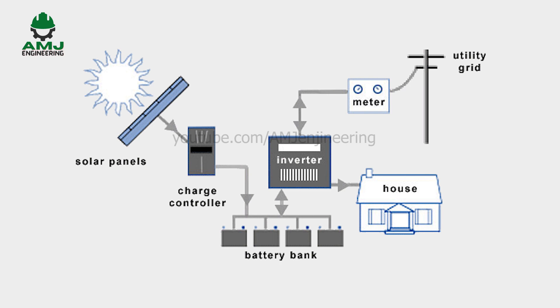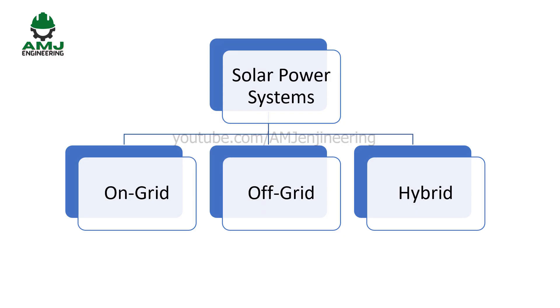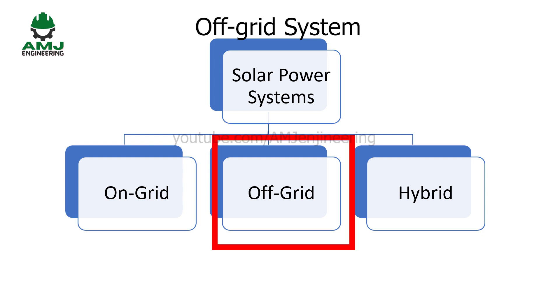The hybrid system consists of a PV array, a charge controller, a battery bank, and an inverter. These three types of solar power systems all have their own advantages and disadvantages, and customers can accordingly choose the type that meets their electricity demand. After covering the basics of the three system types, we will go in depth through the off-grid system. Let us build an off-grid solar system to understand the role of each element.